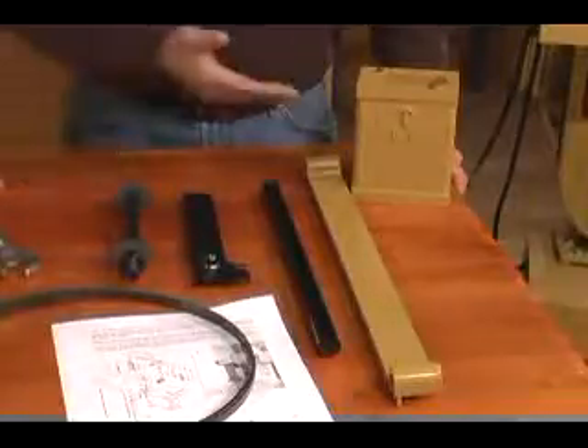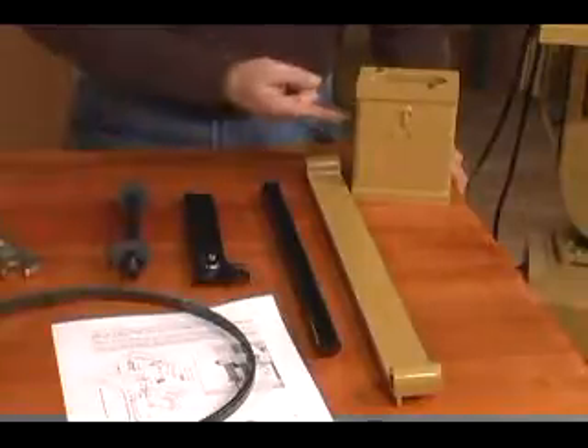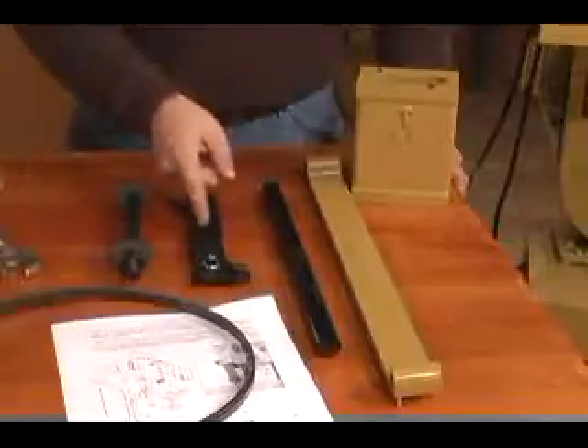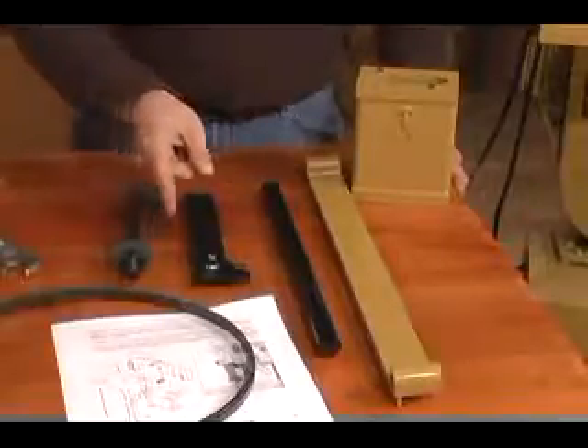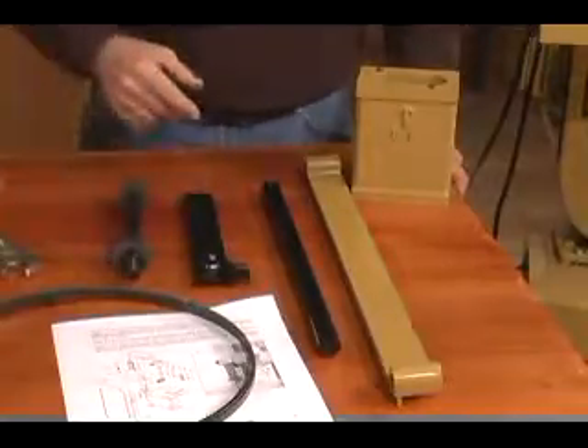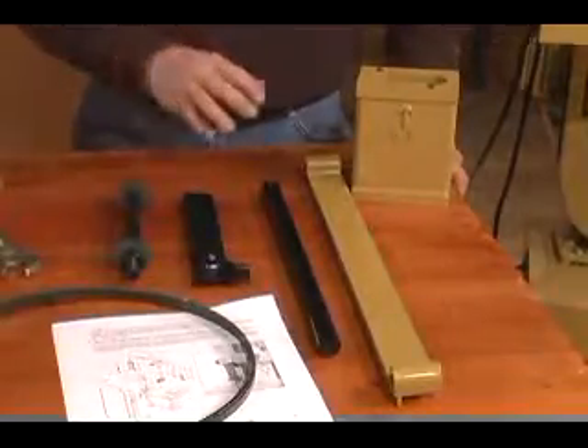The first thing you're going to need is a riser block kit containing a riser block, a rear blade guard, a guide post, a front blade guard, and a connector bolt. Of course you'll need instructions, and our kit even came with a blade. These kits will range from $50 to $100.